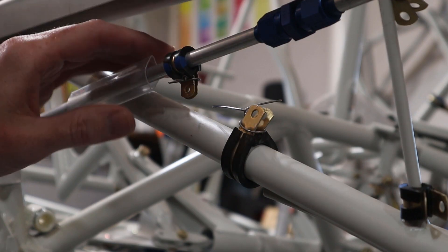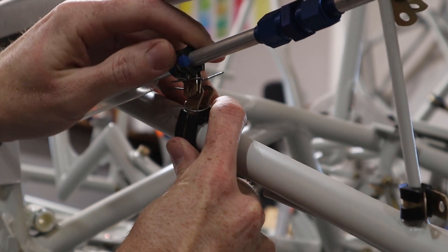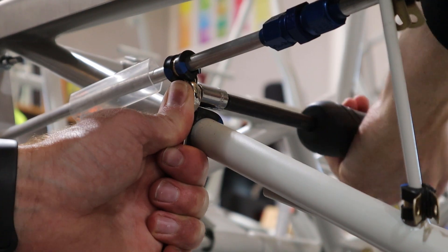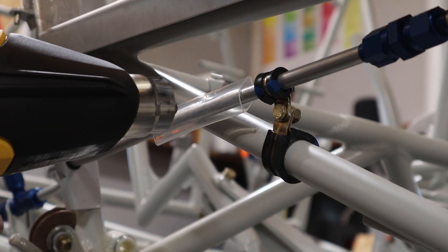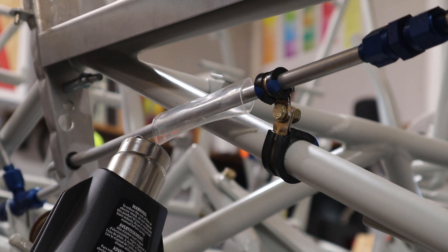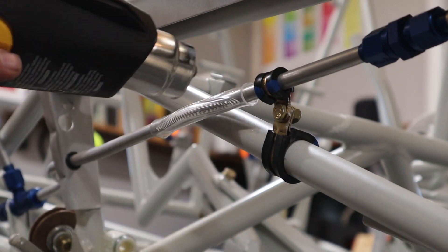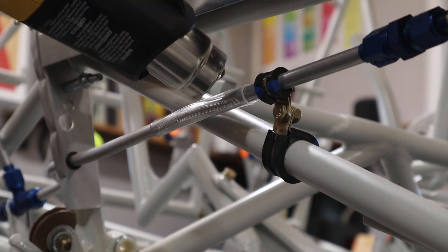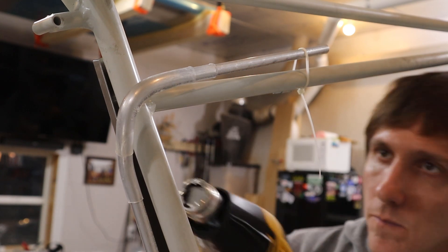After all the lines were run to the fuel selector valve, we went back and secured them. We used padded Adele clamps in most places. Anywhere the fuel lines are close to contacting the fuselage tubing, we put some clear heat shrink around the fuel line — and in a couple of spots we even doubled it up — just to provide extra protection.